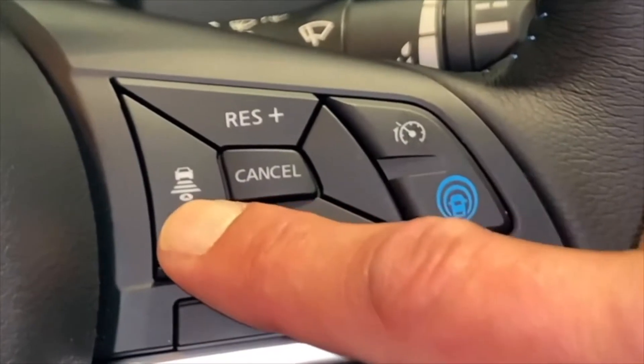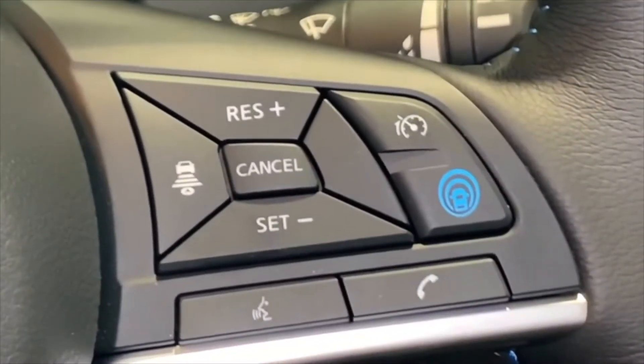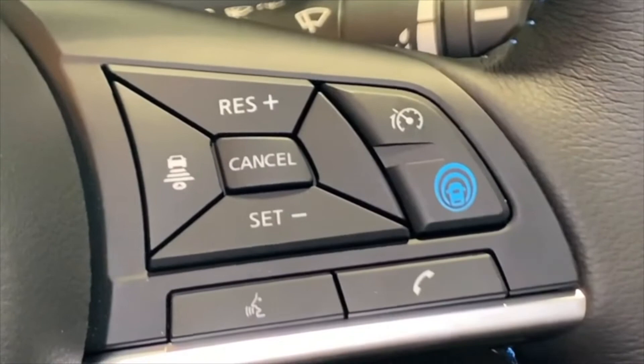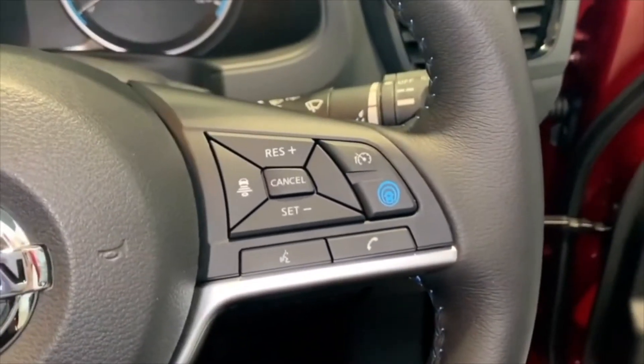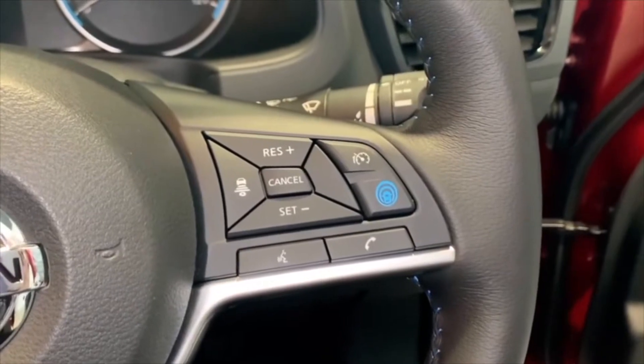This button here is for the distance that it will follow the car in front by, so you can set it to sort of three to one spacing markings. The faster you go, the wider it does make the gap between you and the car in front.